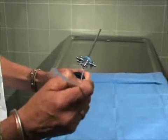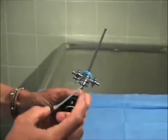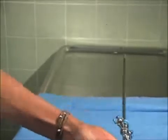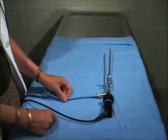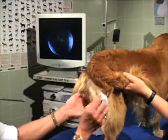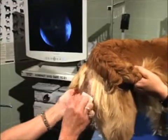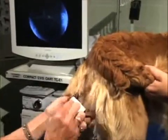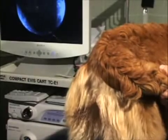The scope accommodates an 8-French catheter. We swab the external vulva with gauze moistened with isopropyl alcohol to remove external fluids and minimize interference with the lens.